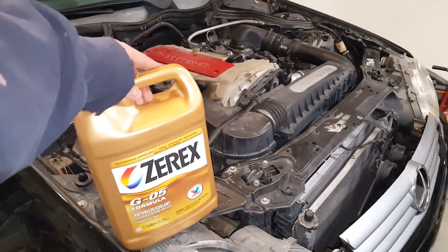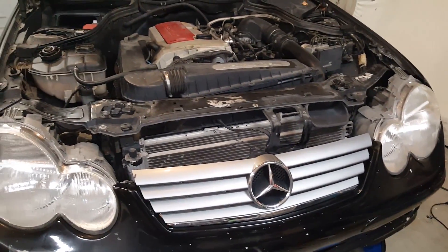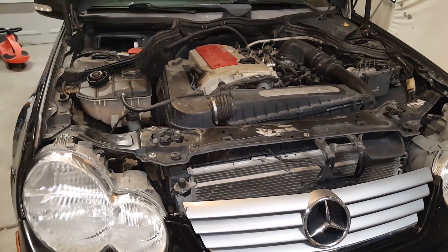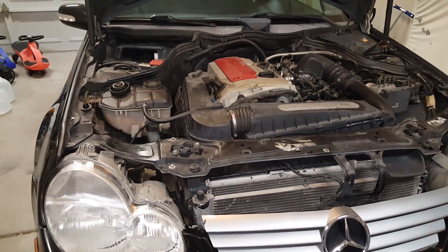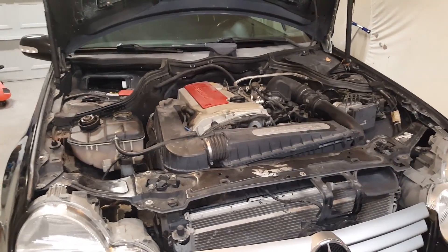Now I'm going to do my 50/50 mix, fill it up, close everything up and call it good for now. This is the first time doing a radiator flush on this car and I may not have done everything by the book. If you've got any recommendations for how people could do things a little bit better, go ahead and let me know in the comments. If you have any questions, shoot them over to me and I'll see if I can get back to you. Thanks for watching.